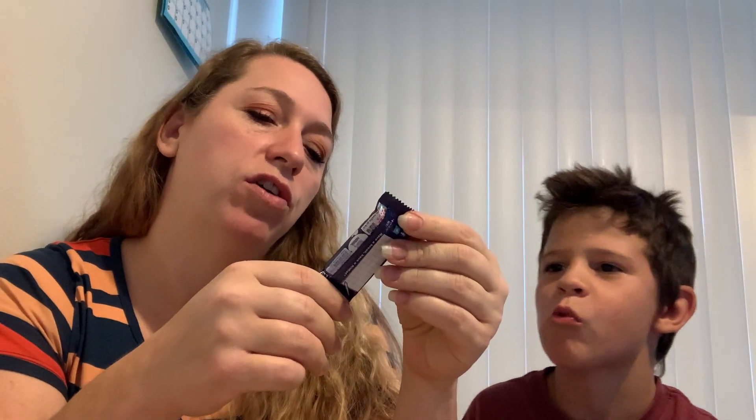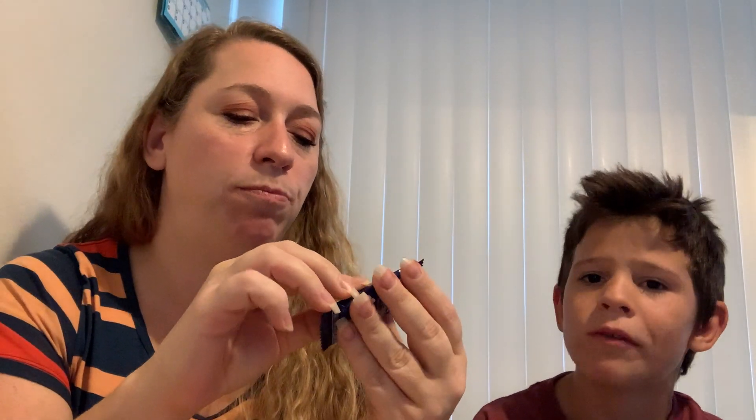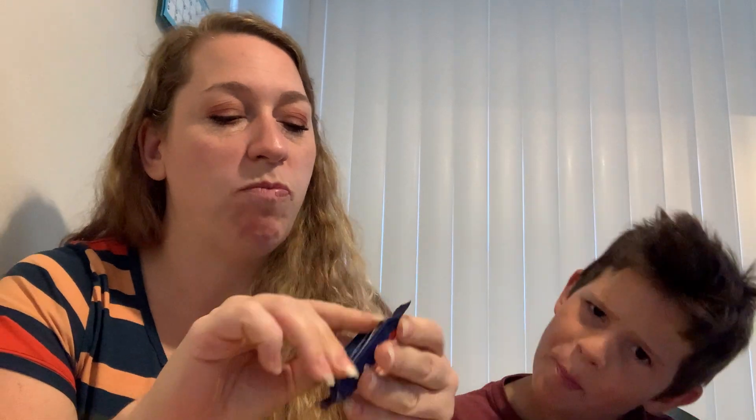I'm gonna do this one last. Sake? It says sakura Japanese sake. What's sake? Sake is alcohol. That's pink — let's go with the pink one.